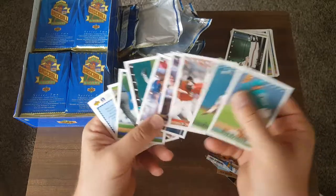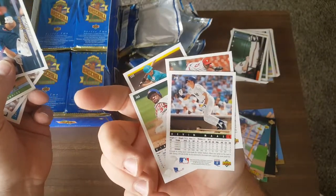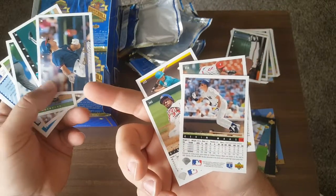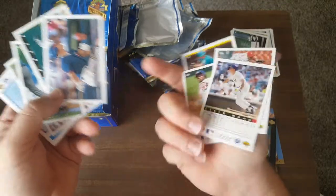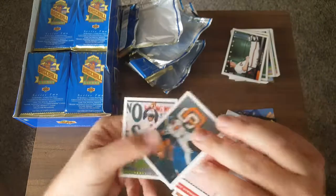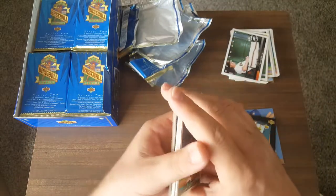Now you've got guys like Pete Alonso who I just saw hit 47 — he hit two home runs on September 9th, total of 47 now. These cards are so hard to even slide together.